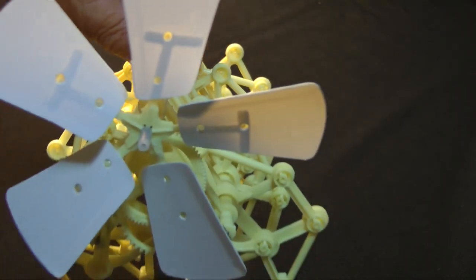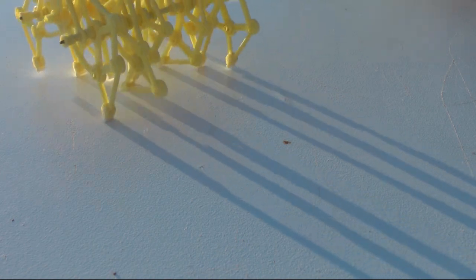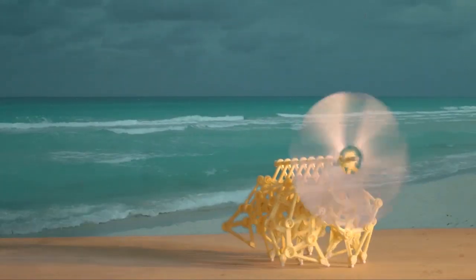For me, assembly time was about two hours. It is also possible to acquire this Strandbeest already assembled — incredibly, they are produced by a 3D printer, fully assembled and ready to go. If you have access to a 3D printer, there are printer files available on the internet. You can use these to print your own Strandbeest.